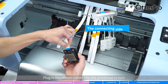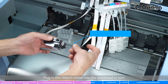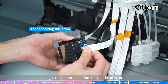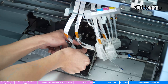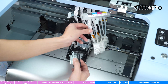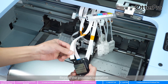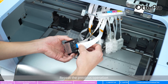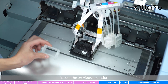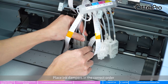Plug in the ribbon cables into the print head in turn. Fix the ink damper base with screws. Repeat the previous operation.